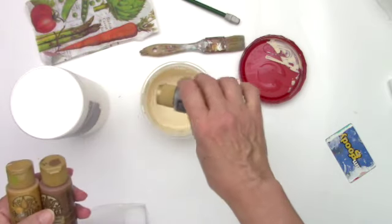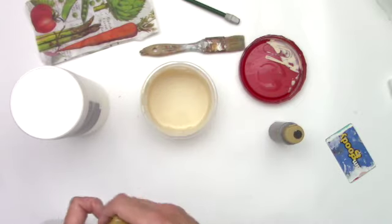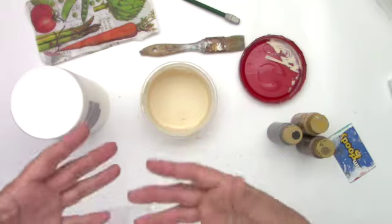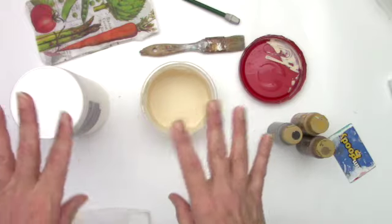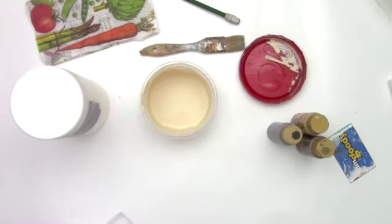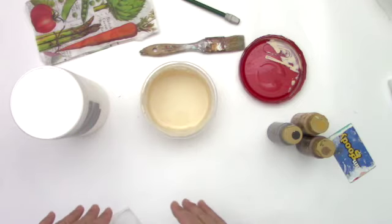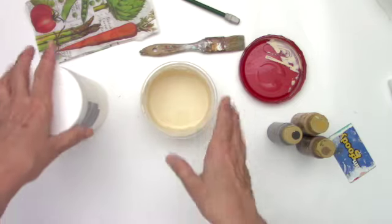I just drop a little bit and then I mix until it's at the color that I like. It takes a lot of the white out of it and it kind of antiques the page a little bit, and just adds a little bit of something extra to tone down a bright page. So that's how I make that.